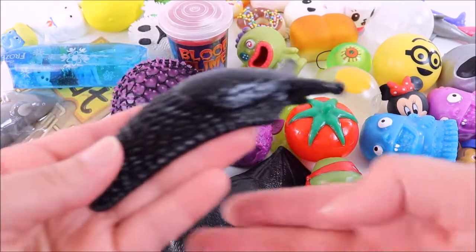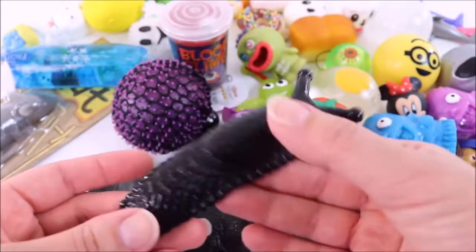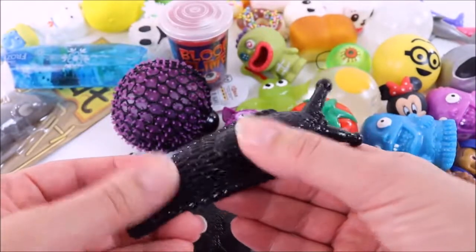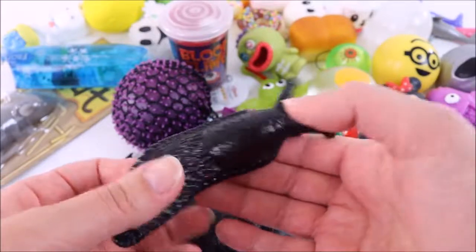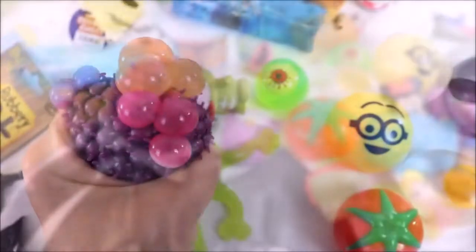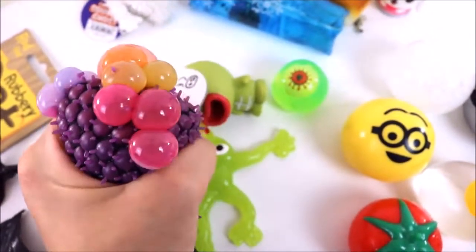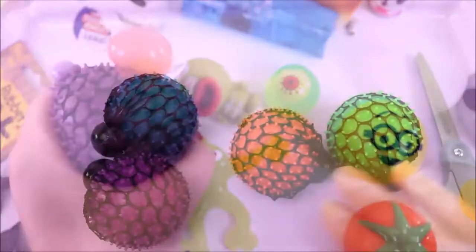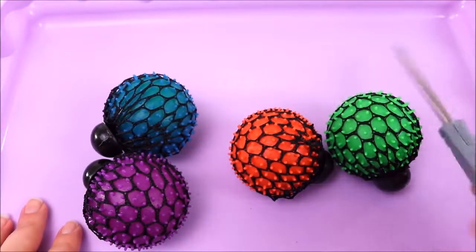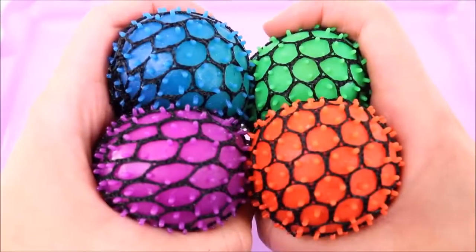I don't even know if I can cut this open — I have no idea what's inside. It's like a jelly, could be slime. So we're going to cut this open and find out what's inside. This is going to be one messy, super fun video. So let's get started! I have my tray and scissors, let's get cutting — one, two, three!